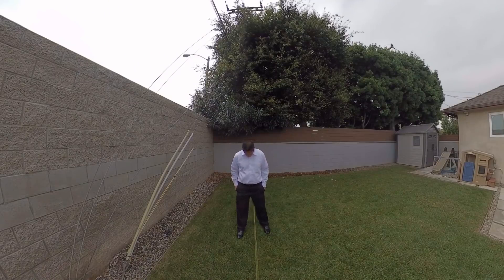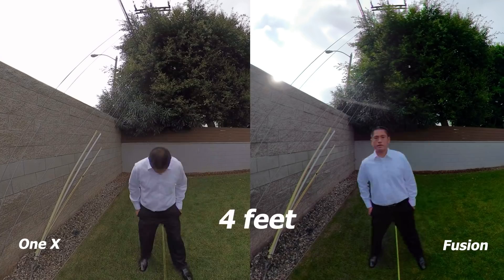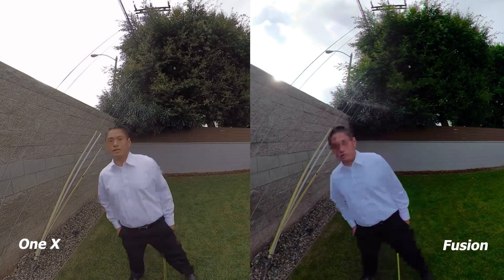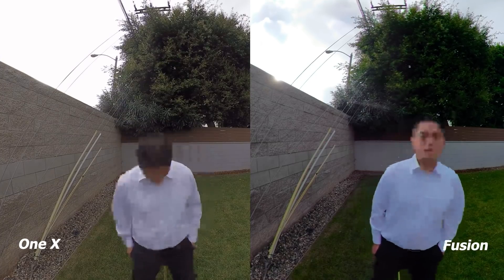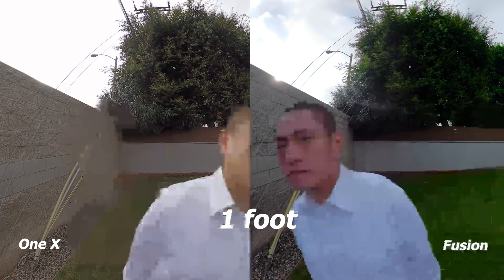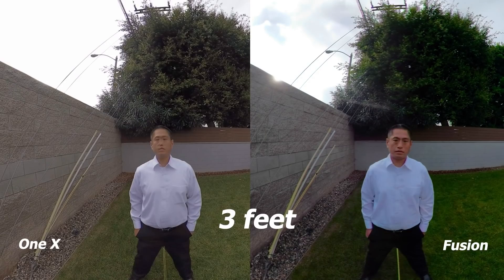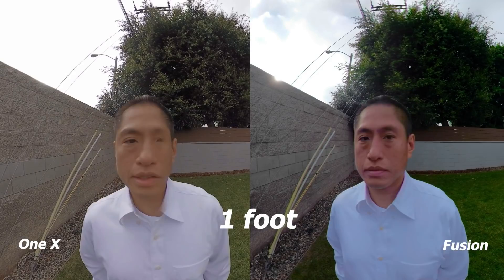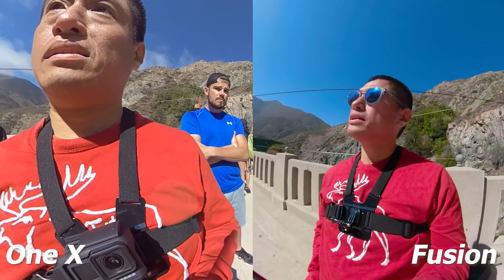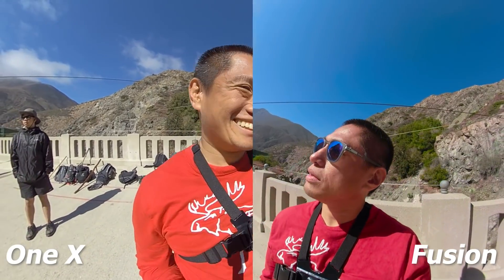Next let's look at stitching. I tested how well each camera could stitch at various distances — from four feet down to one foot. The winner for stitching quality is the GoPro Fusion for now, but Insta360 may improve stitching quality in the future. Next let's look at auto exposure accuracy: the ONE X's exposure is consistently brighter than the Fusion, often by around one stop. I prefer to preserve highlights, so I prefer the Fusion's more conservative exposure. The winner for auto exposure is the Fusion, as the ONE X sometimes appears a bit overexposed.